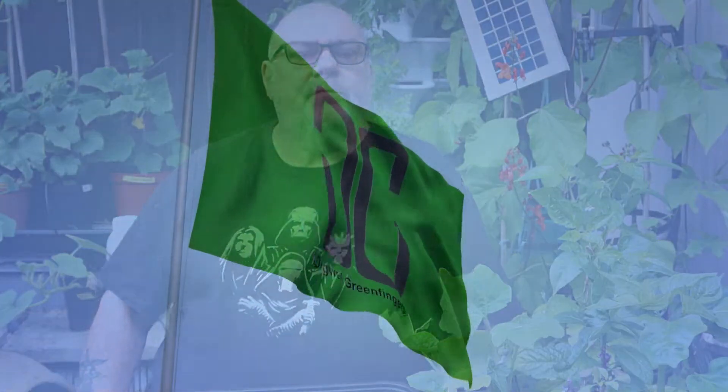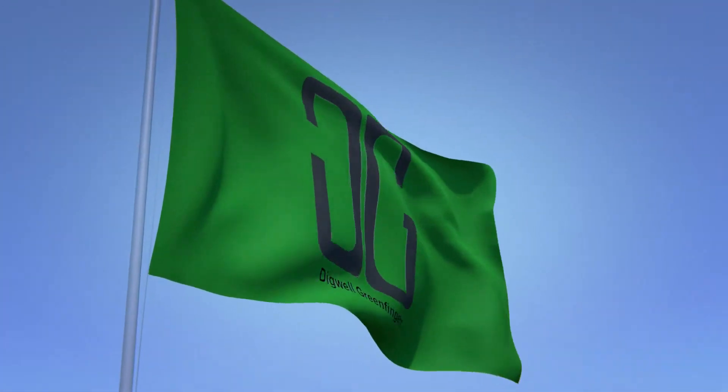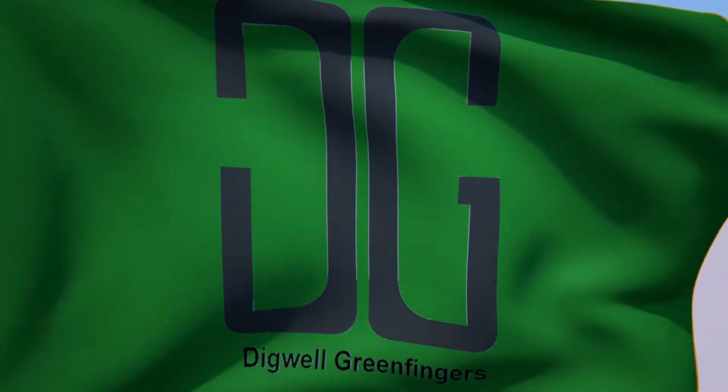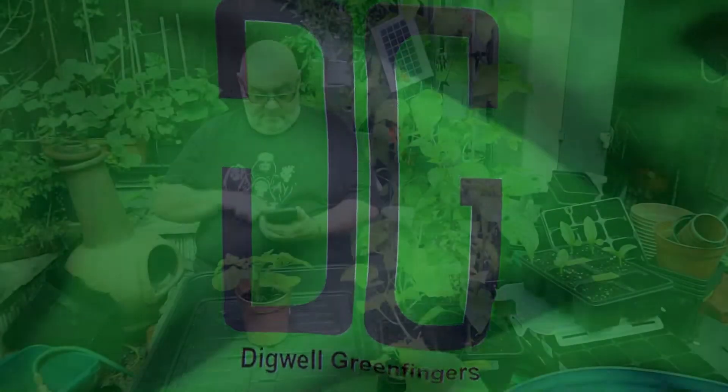Are you alright guys? I think you could be a bit surprised with this one — I certainly was. Well, do you remember, I don't know how many weeks ago it was now, I made a tomtato or a pomato where I grafted a tomato onto a potato plant.